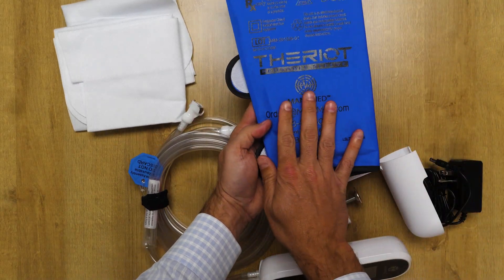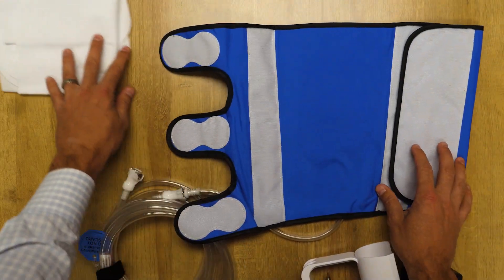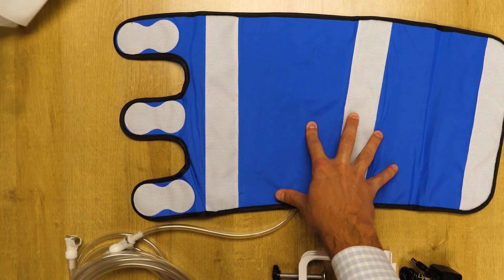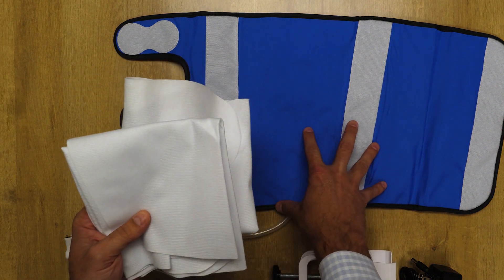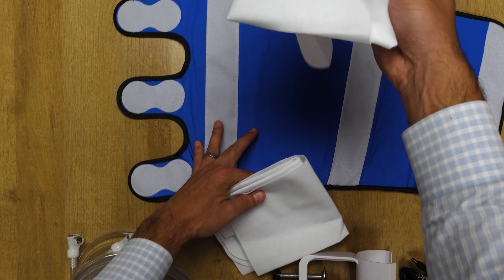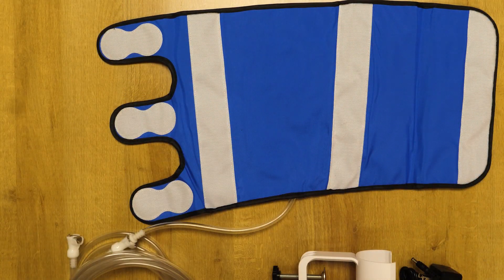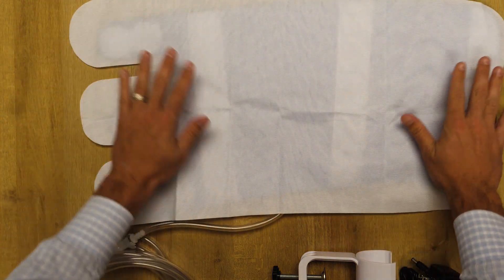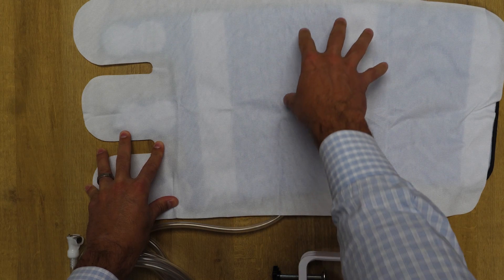If we were going to show you how to apply the reusable sleeve in the surgery center, you would lay it out like this. The part number is M31. You would then grab a box of barrier sleeves. Then you would lay out the barrier sleeve on top of the reusable sleeve to safely provide a barrier between the patient's skin and the reusable sleeve.